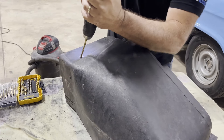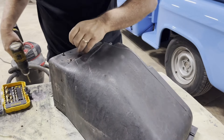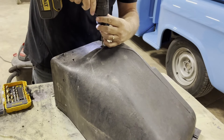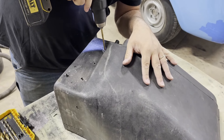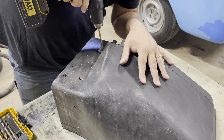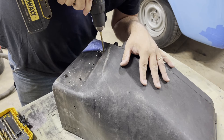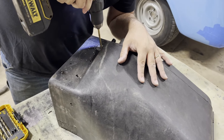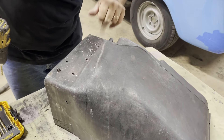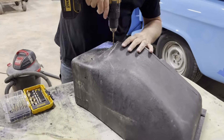Oh, the center was still in it — right through the plastic. See? That one popped right out. This one? This one not so much.